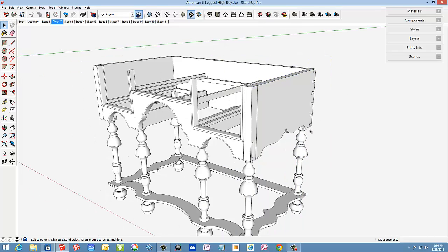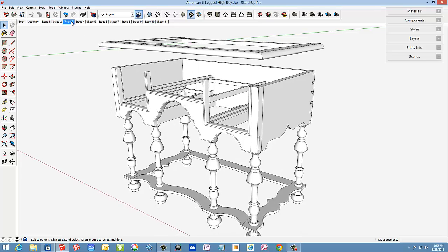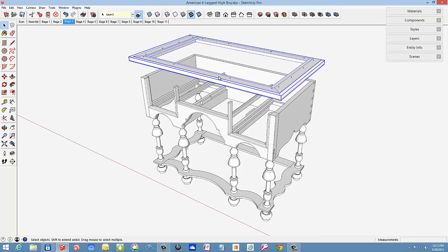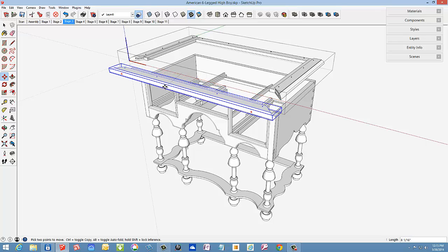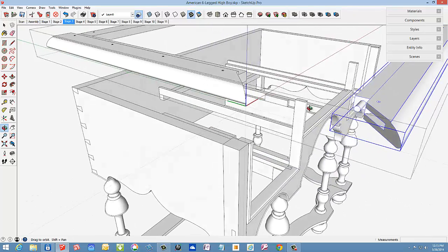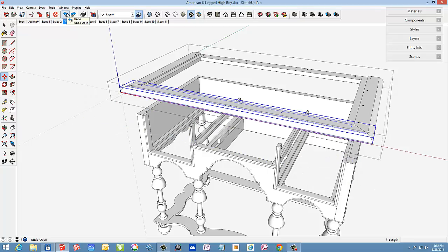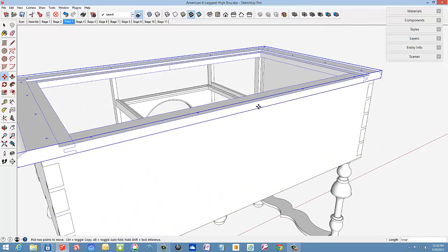Here's stage three where I introduce the molded top that screws down to the lower structure. I'll open this molding assembly so you can see the joinery at the miters. There are grooves in the miters for splined connections. Also, there is a pin and socket added for strength. This molding includes a rabbeted edge in which the upper structure will fit. The back rail is connected to the side rails with mortise and tenon joints.